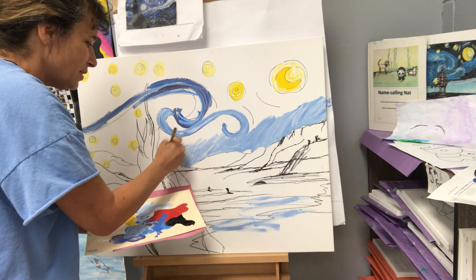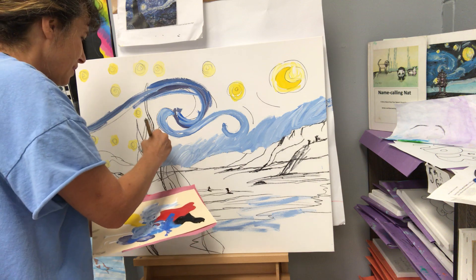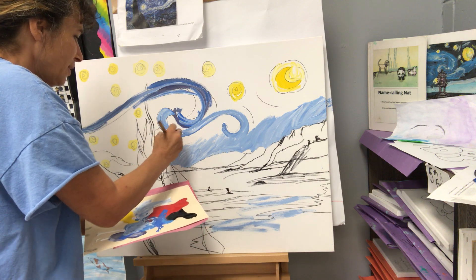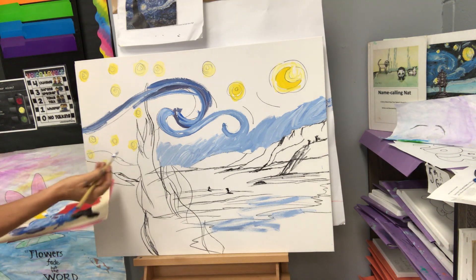I actually have a student named Vincent — because I know you're watching this video with me in class, you're going to do a Van Gogh as well. And he allows me to call him Vincent Van Gogh because his name is Vincent.